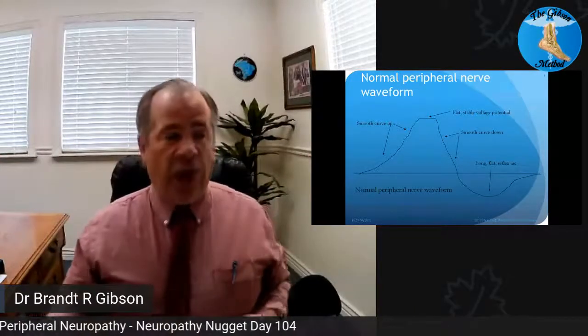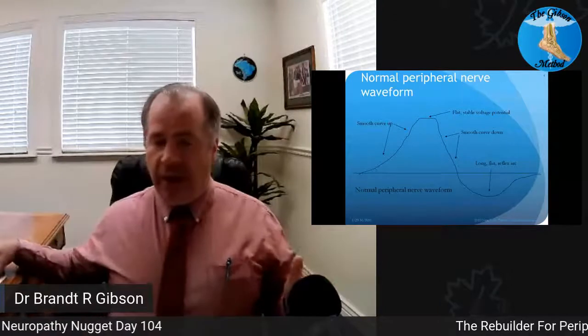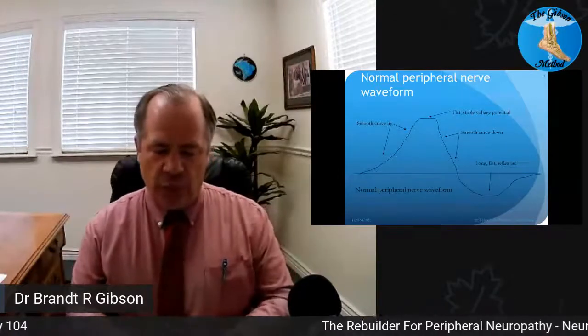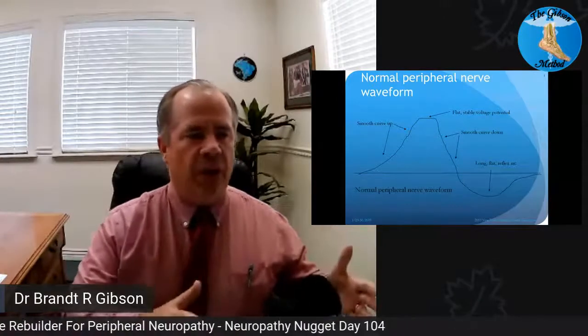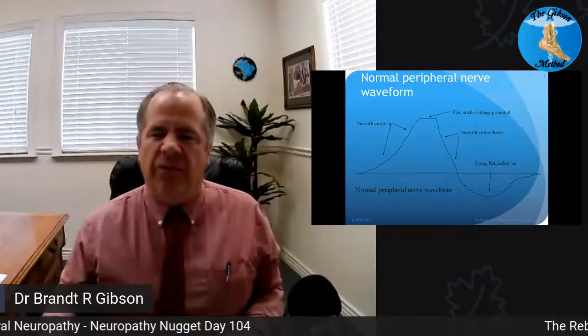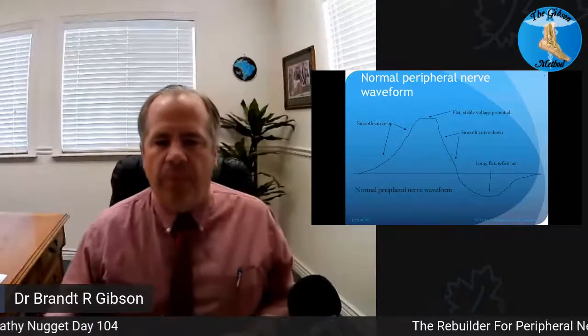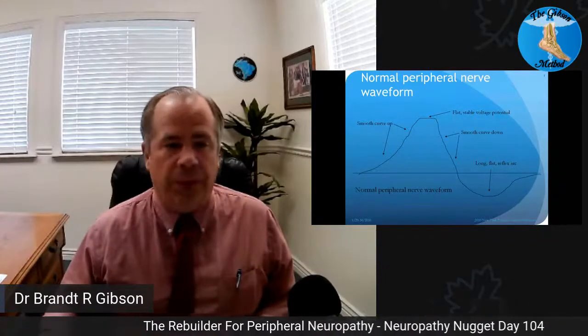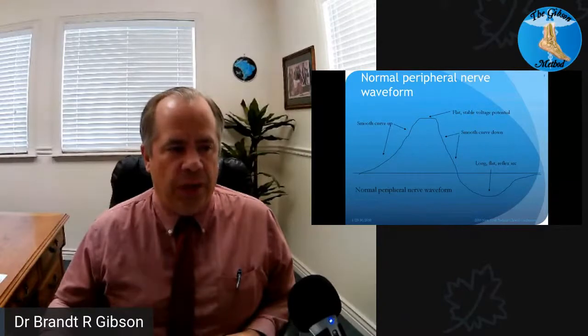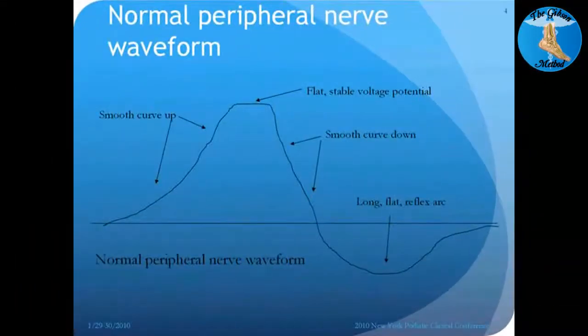Because of that, you actually have a period of relief between signals. That period of time is the way the Rebuilder is built — to actually help you have that recovery, that opportunity for the nerve to reset. You can actually look at it and see really well the curve up, the flat top, curve down, and the long reflex recovery.